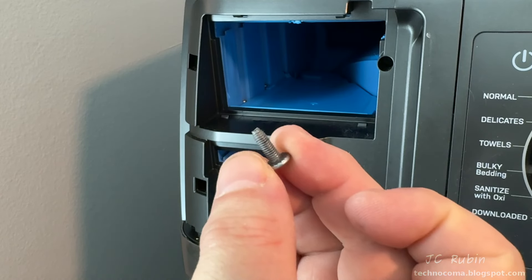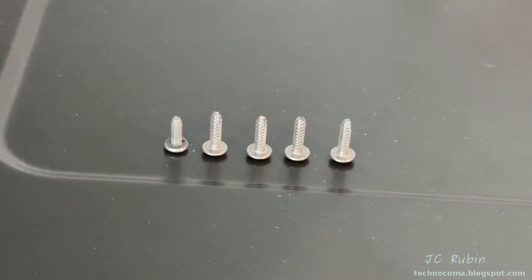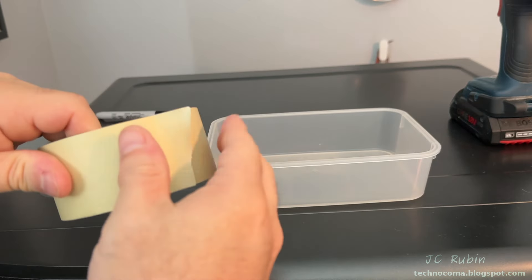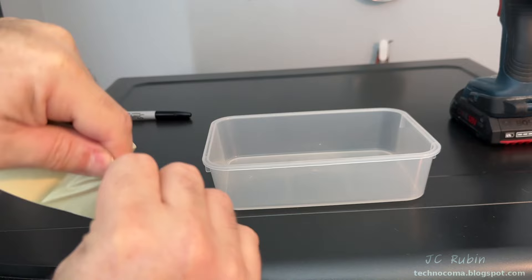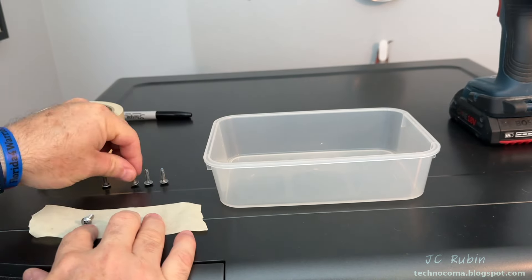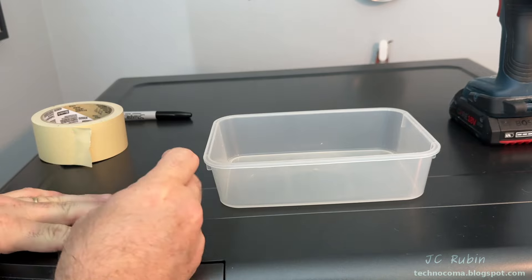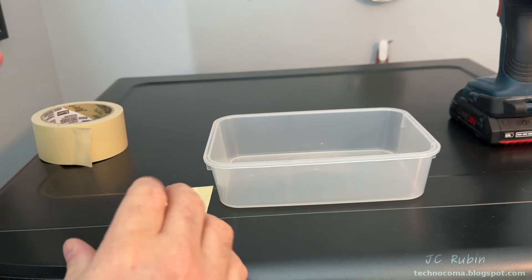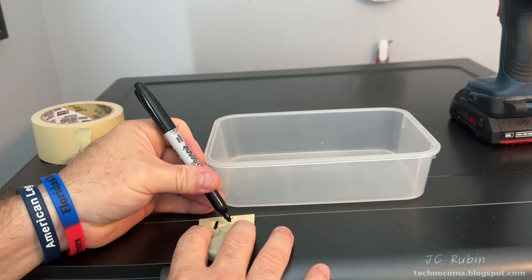This screw I'm removing now is an entirely different thread than the other four — this is a machine thread. The remainder of this video will use my magnetized Phillips screwdriver, and magnetized is not optional, or the screws will fall into the machine. I'm using thick masking tape to wrap and seal all these screws, labeling them with my marker as screws one through five as our first step.